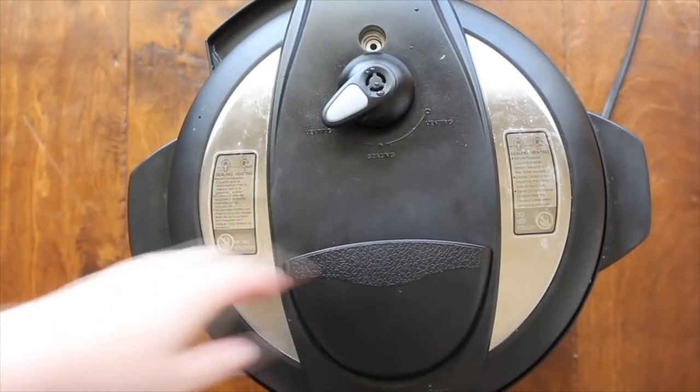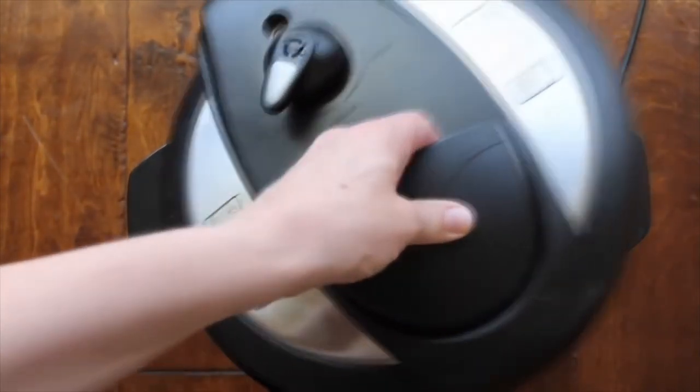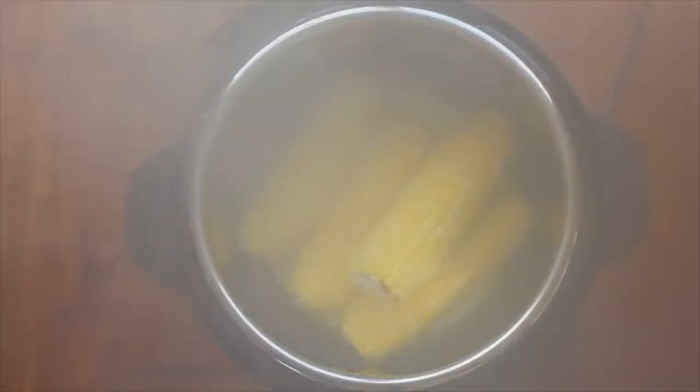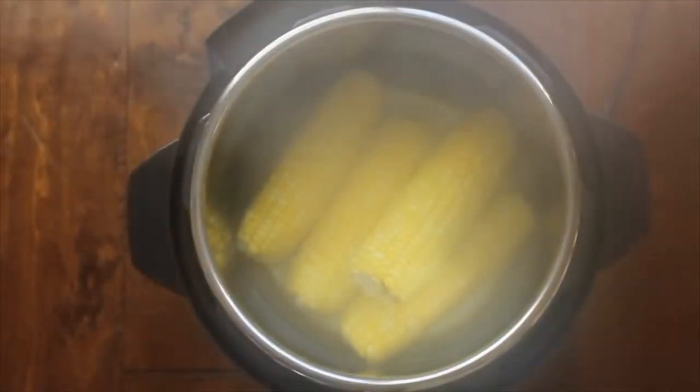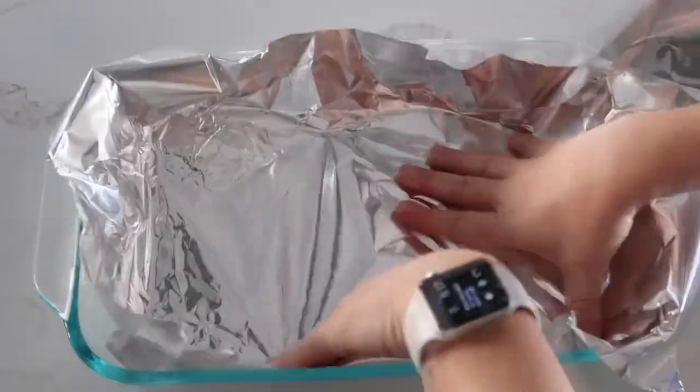Once it's done, I do a quick release so I can eat my corn faster. If you do need to wait a little bit, it's fine to just sit in the Instant Pot until dinner is ready. Take the lid off and the corn is perfectly done.